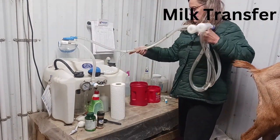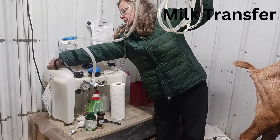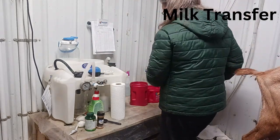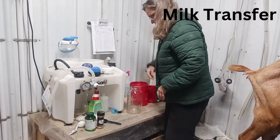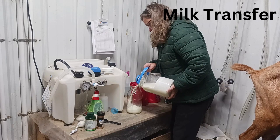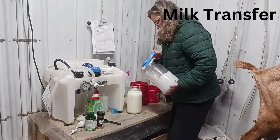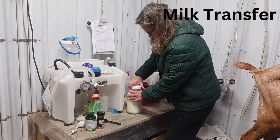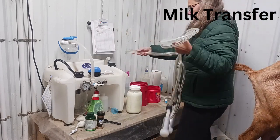Now it's time to transfer the milk. I hold up the hoses and may turn it on for a moment to get out any remaining milk from the hose. Because the milk traveled through the filter before entering the collection jar, my milk is ready to be poured into a clean storage jar that I brought down with me. So I remove the hoses, get my storage jar ready, open the black stopper, pour in my milk, close up the black stopper, and seal the storage jar.